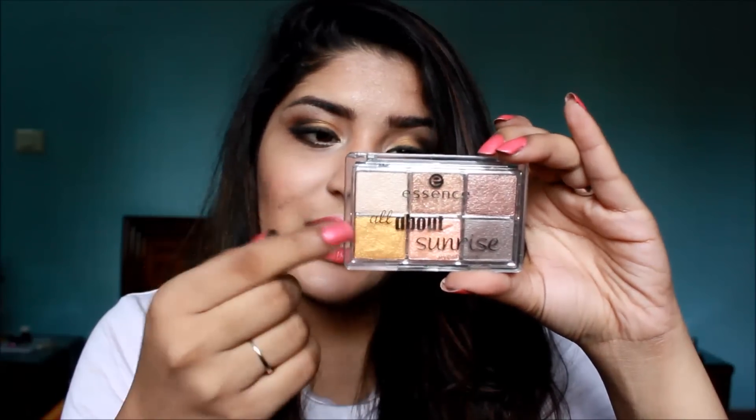So the product I'm talking about is the Essence All About Sunrise Eyeshadow Palette. It has 6 eyeshadows as you can see right here, and it retails for just 399 rupees or 400 rupees. So you're getting 6 eyeshadows for 400 rupees, which is great and so inexpensive. Plus the packaging is great as well — I have it on my lips right now and you can see how gorgeous the colors look.